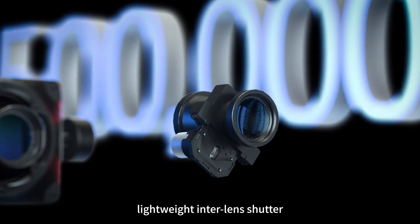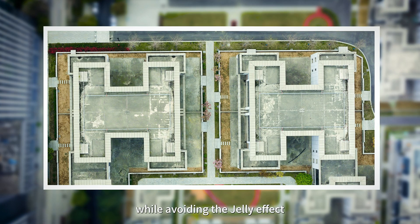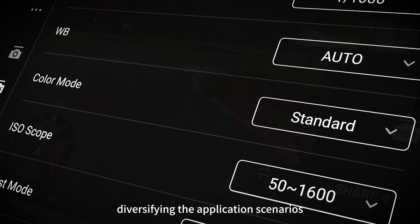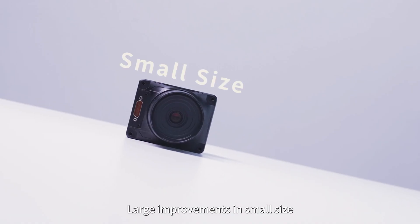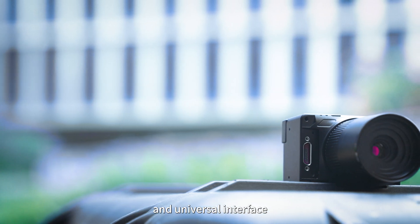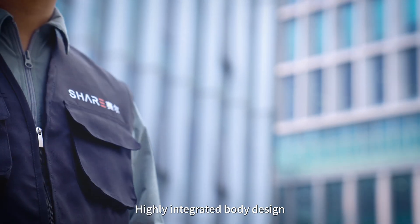Lightweight interior lens shutter provides accurate exposure while avoiding the jelly effect, with adjustable parameters diversifying application scenarios. Large improvements in a small size — an export quick release gimbal and universal interface make for a highly integrated body design that easily fits in your pocket.